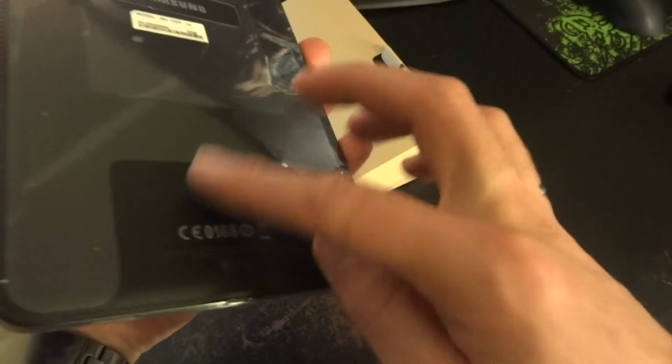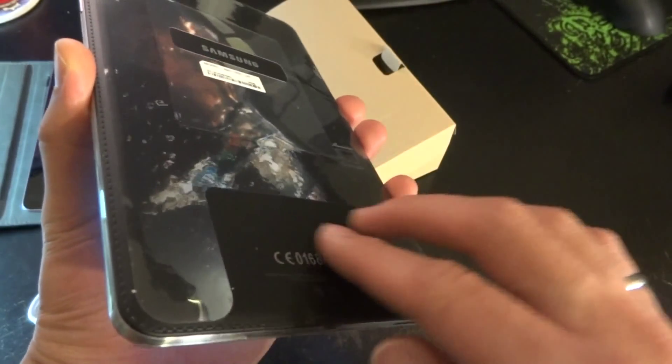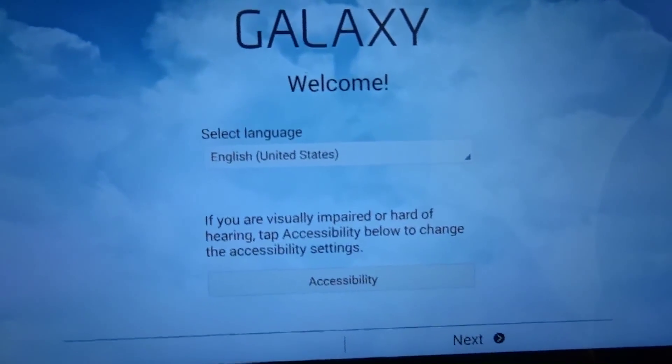It's got some nice plastic on the back — it has that faux leather backing, which gives it a nice grippy feeling. I like it.